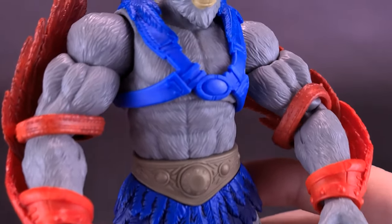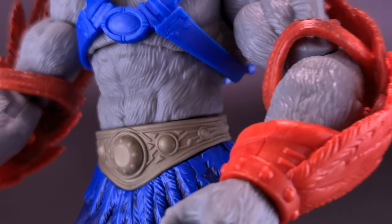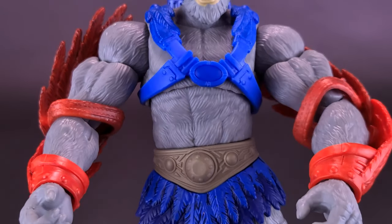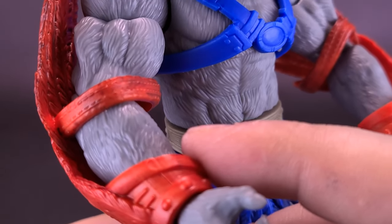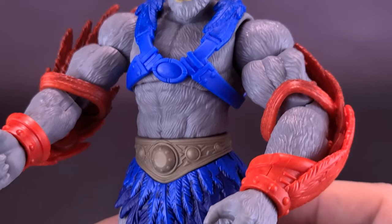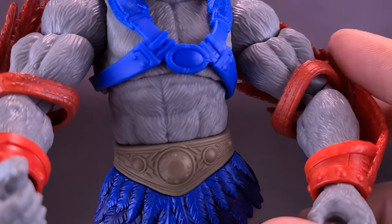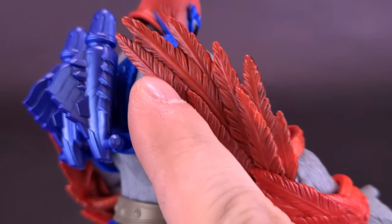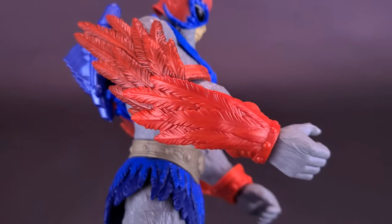Overall, a nice-looking body on Stratos — it's generally quite textured. I think they probably used a very similar, if not identical body type to the Beastman, which I haven't picked up yet. There's not really a lot of paint here — it's pretty much all molded gray plastic. It just doesn't make sense to me why they wouldn't have made the feather colors consistently the same red.